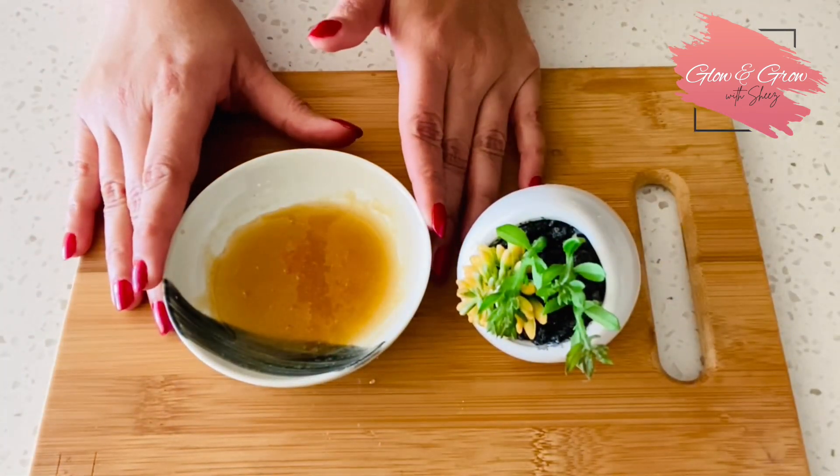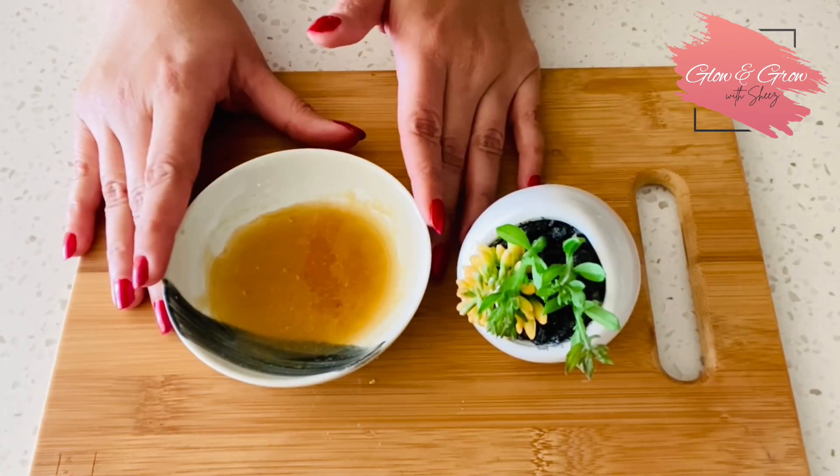It's all nicely mixed now. Before bedtime, gently exfoliate dry lips for a minute, rinse, and apply almond oil.